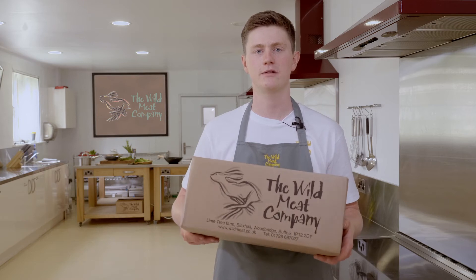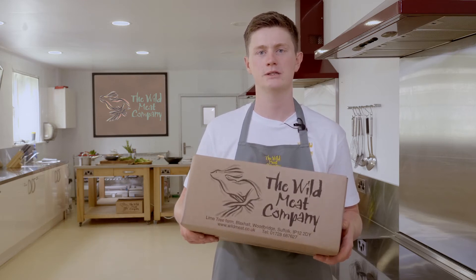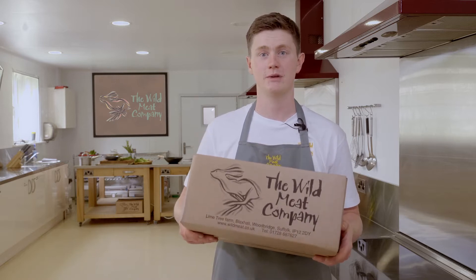Hi, I'm Richard, Chef and Butcher here at The Wild Meat Company based in Suffolk. We've been supplying game to all our customers across the UK for over 20 years now. We've created these recipe boxes using some of our favourite game dishes.